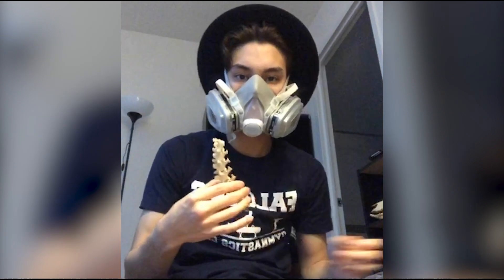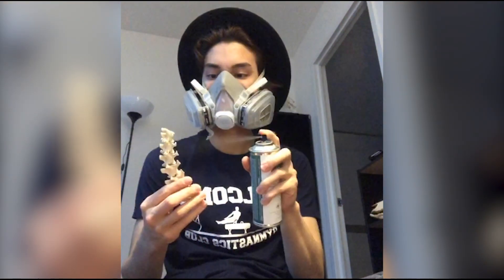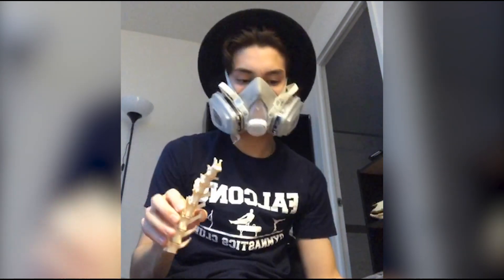I just want to talk a little bit about what I did before I got into human osteology. I actually started as an articulator, so I worked with a lot of animal bones re-articulating them piece by piece, and that's what got me into the craft of osteology.